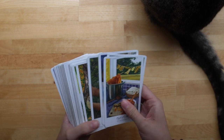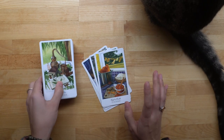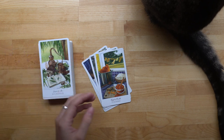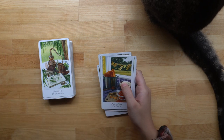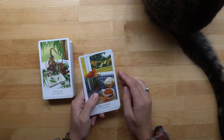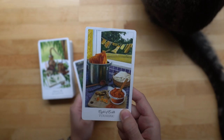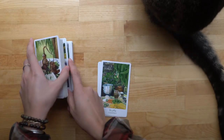I have some chores to do today. One of the activities you can do for bonding and playing with your deck — the book suggests drawing cards — but I just picked out cards that reminded me of the chores I needed to do. I need to do laundry, and this card reminded me of the laundry. That one is actually finished, so I can put it away.